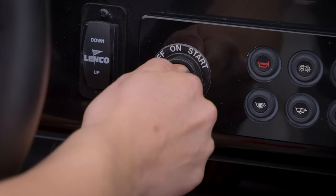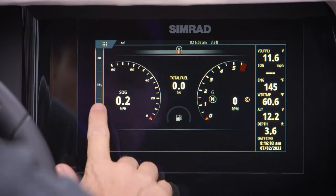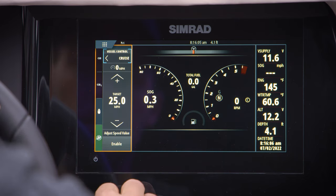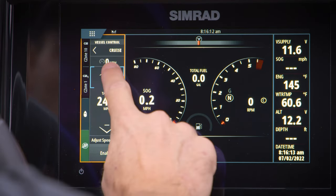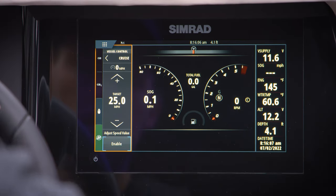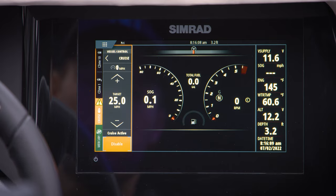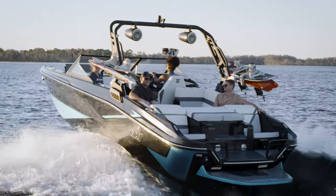To operate cruise control, first make sure the engine is running and in neutral. Tap the boat icon on the left of the screen — on some displays it might be listed as Vessel Controls. From there, tap the cruise control icon and pick your desired speed using the up and down arrows. After that, tap the Enable icon, which will turn orange when the system is on. Now you're ready to go. Remember, you're still in control of how quickly you reach the set speed, so accelerate accordingly.